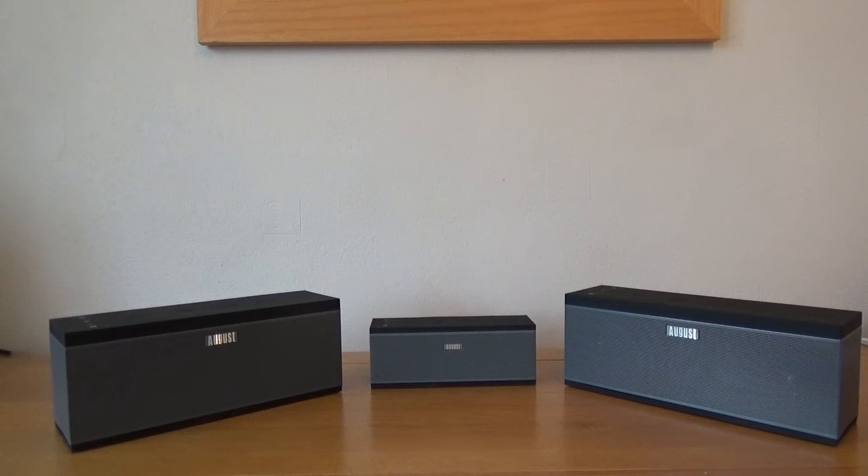The great thing about this speaker system is you can pair them up with others. Here we've got the WS150 in the middle and the WS300 on either side. These work in conjunction with each other over Wi-Fi once set up, and it's all controlled via the app. It's very easy to pair up and they'll all stream the same music at the same time.